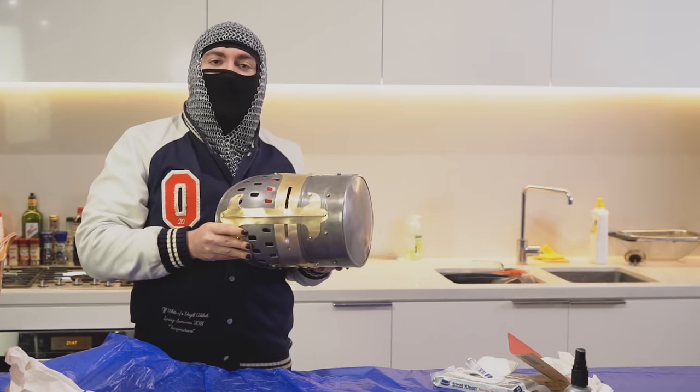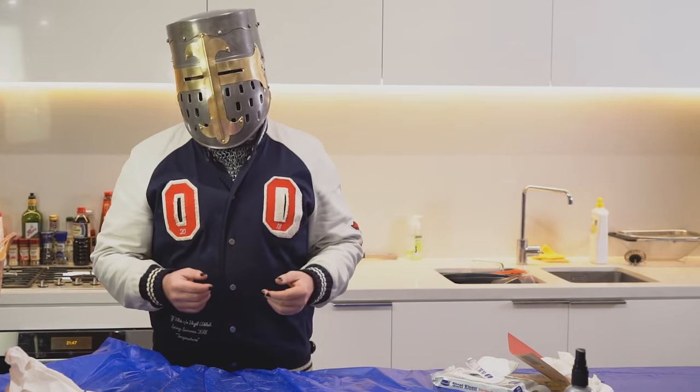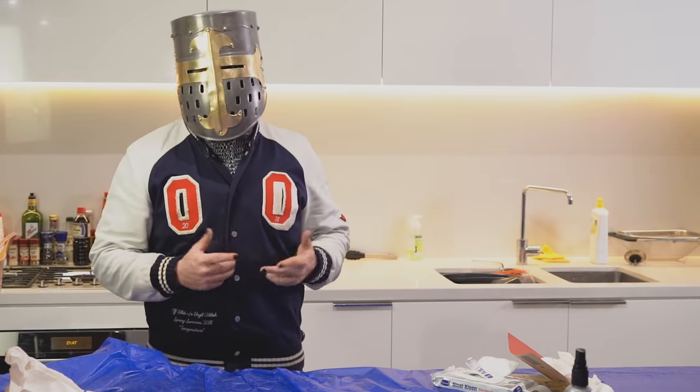Just look at that shine. Beautiful. Now that I'm feeling refreshed, I think it's time to hit on some important questions you might have.